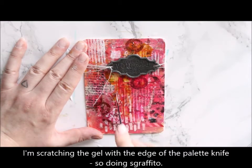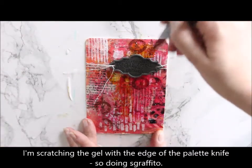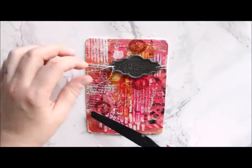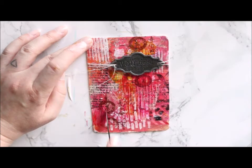You can see the lines even better if you add another layer of color on top and wipe it off from the high points, so it would show off those scratches even more.